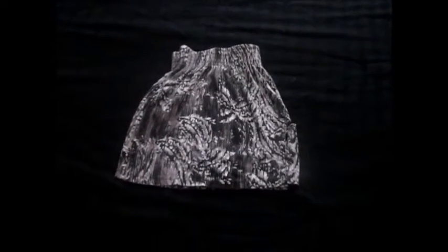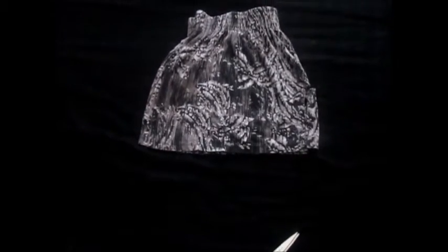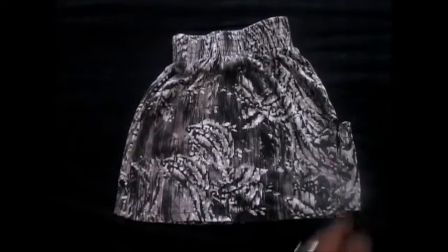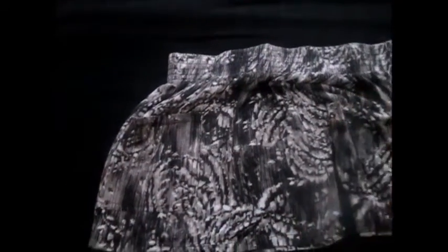Hey everybody, quick tutorial today — I'm showing you how to transform a skirt into some shorts. This was a skirt that was kind of too short for my taste, but I liked the pattern on it. It has a little stretch band on it, which is gonna make it real easy to convert into shorts. I cut it at an angle for how shorts typically look, and that's what I cut off. Let me show you as I open it.